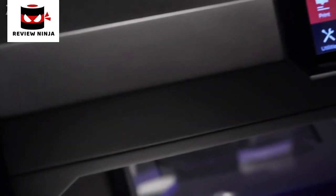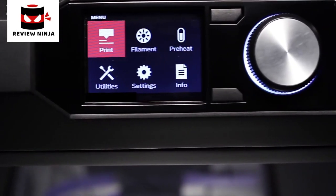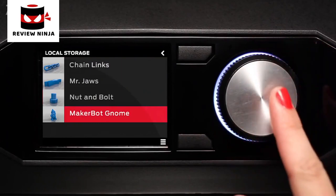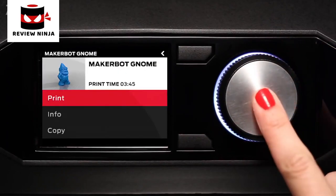It sends you a message and allows you to continue making a model, whereas before you would have had to start all over. Another amazing feature is the 3.5-inch full-color LCD display. The user interface is a knob modeled on high-end stereo systems, and you'll be able to use it to access your entire model library and choose what you want to make.